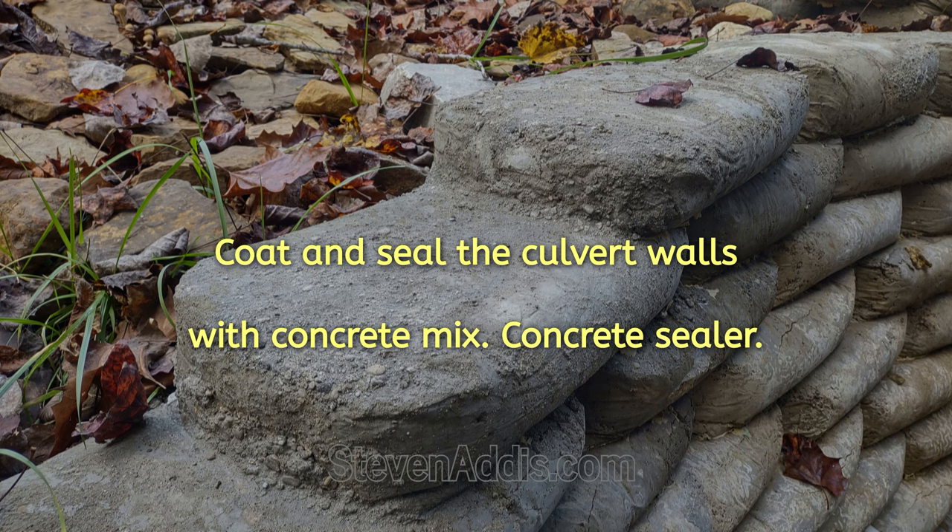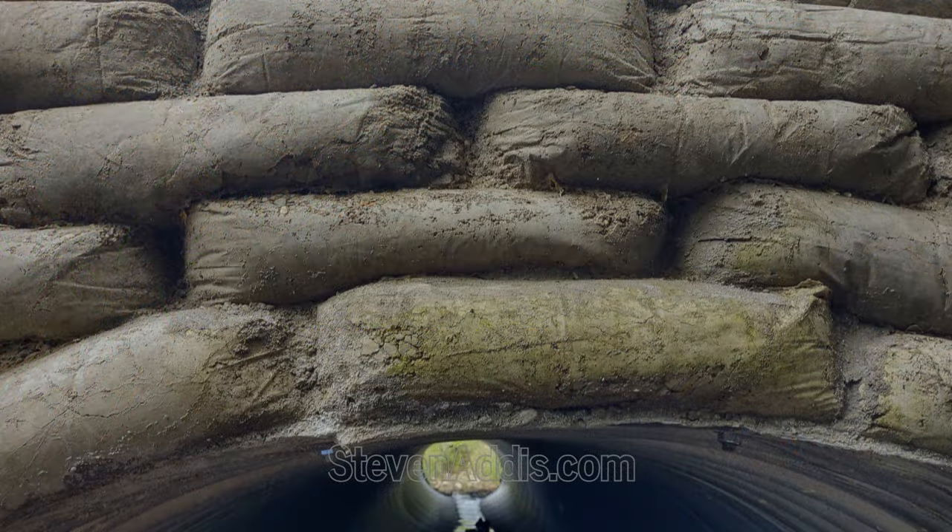By prepping the area with water and sprinkling dry concrete, these top areas were coated real well.